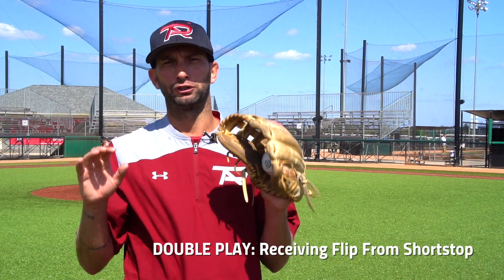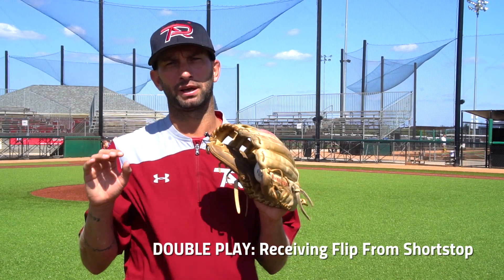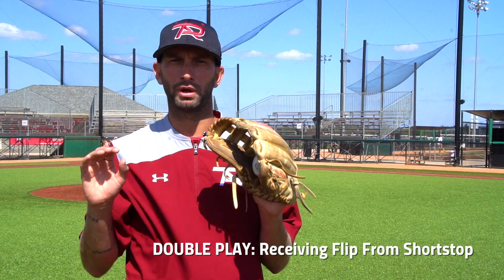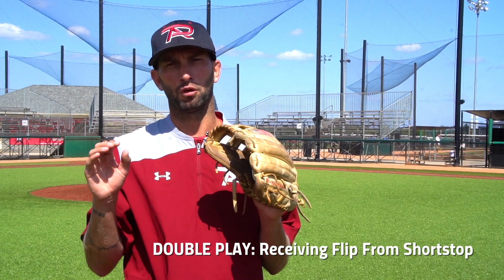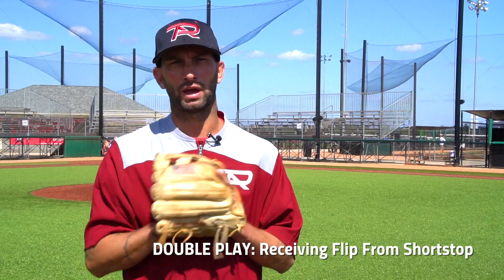To wrap up what we just went over: our double play turn from our shortstop to our second baseman. As a second baseman, we want to make sure we let the ball travel, taking our right foot to the baseball, getting ourselves out of the way of the runner, making a strong, accurate throw to first base.